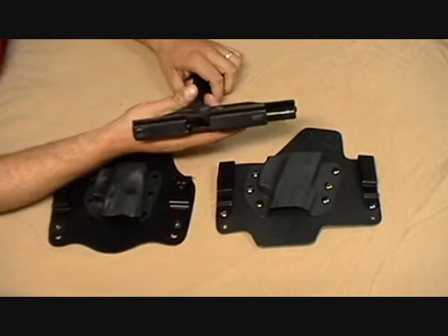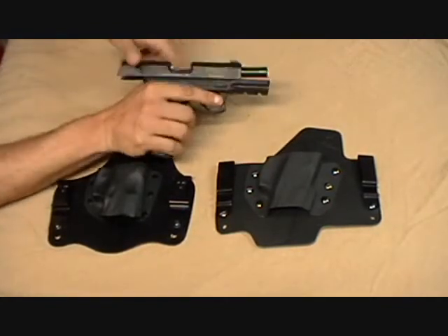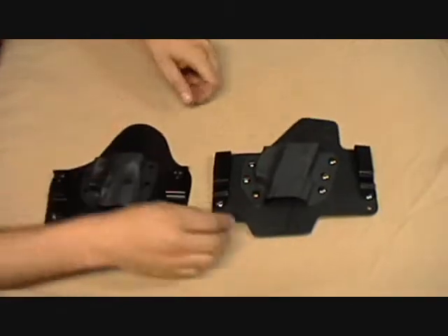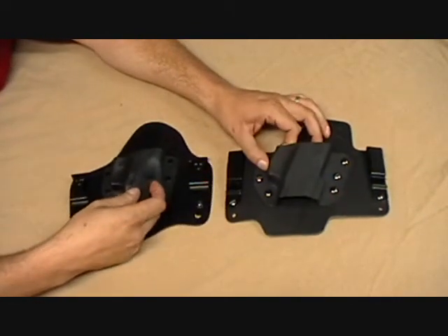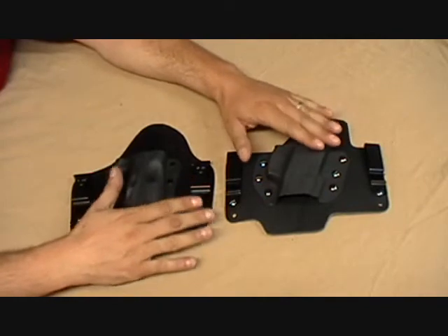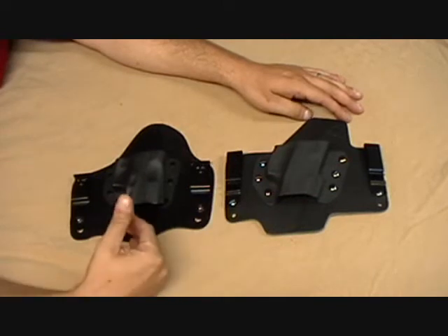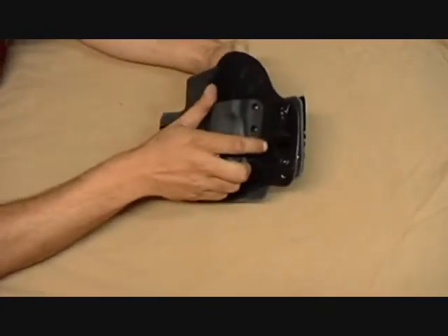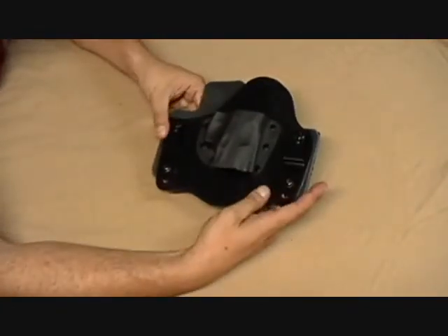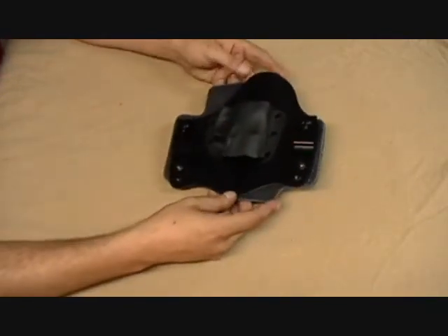Quick safety check — nothing in the weapon, empty magazine. Let's get into it. Let's look first at the size of these. If you've never seen hybrid in-the-waistband holsters, a lot of them maintain a very similar design. The size of these two is roughly the same — the Max Tuck is just slightly wider than the Crossbreed, but from top to bottom the sizing is pretty much the same.